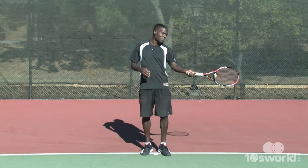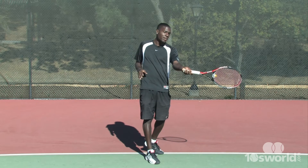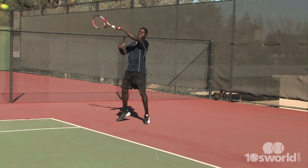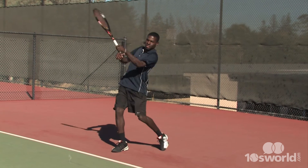Once we've got our contact point, we need to make sure we're a little bit more sideways. This hand should be out, giving you your rotation, making sure that your contact is more out in the front. We don't want to catch it a little back here — it's going to be a little too late. So make sure your contact is out in the front.